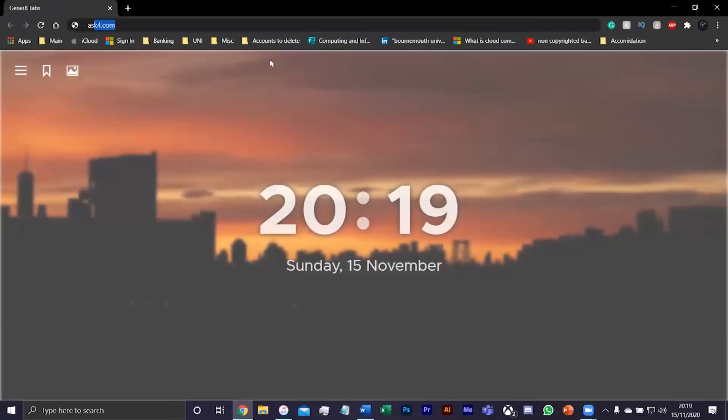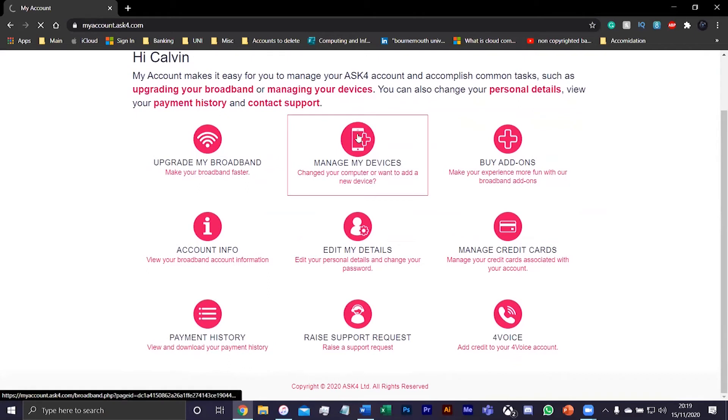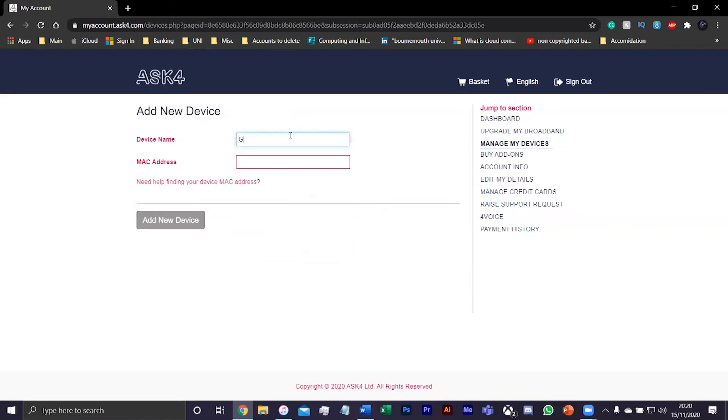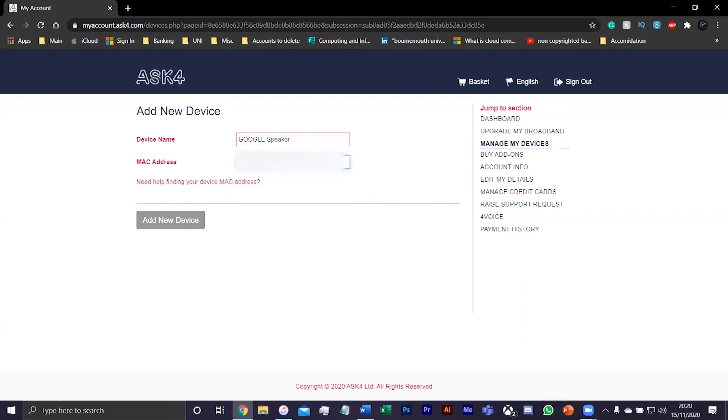So as you can see on my screen, if I go to ARC 4, my account — all you want to do is log in. Manage my devices. Make sure this is ticked and you just want to press add new device. So I'm going to name this Google Speaker. And with the MAC address, all you want to do is put in the MAC address on the screen, and then press add new device.